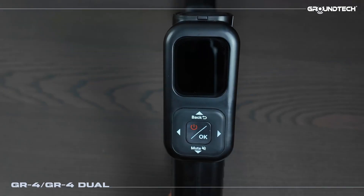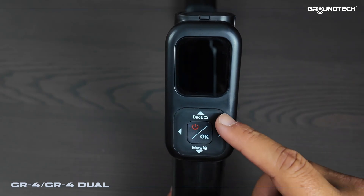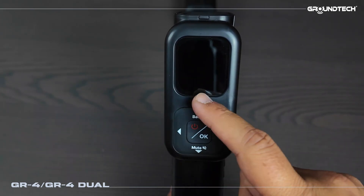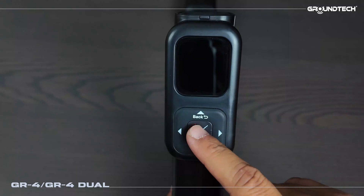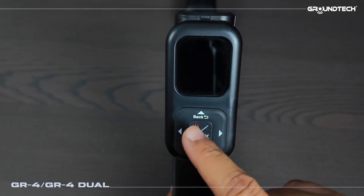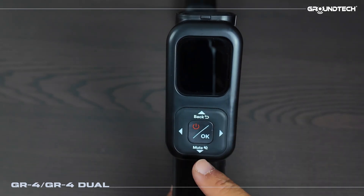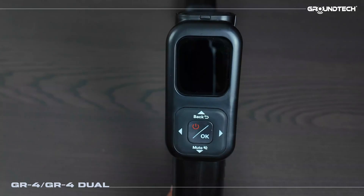Now let's move onto the GR4 device screen. Right now the magnetic sensor is attached. You can see our buttons here: right, left, up, down. By holding the middle button you can power the device on or off and confirm selections. When you press and hold the up button for a few seconds while in the menu it takes you back. When you press and hold the down button for a few seconds you can mute the device.